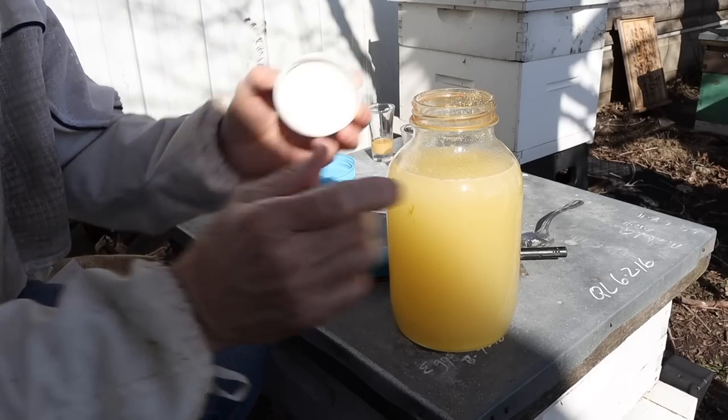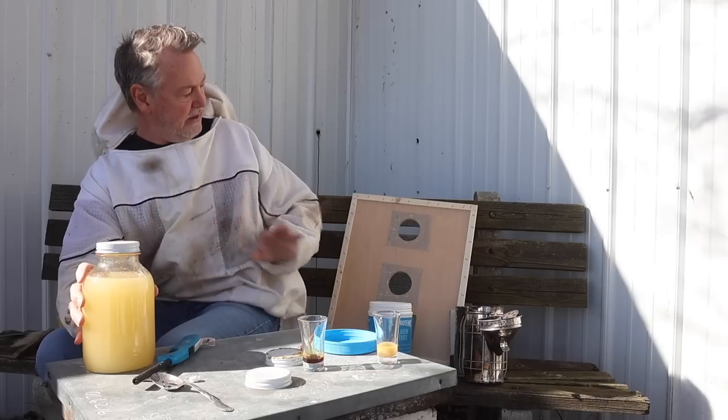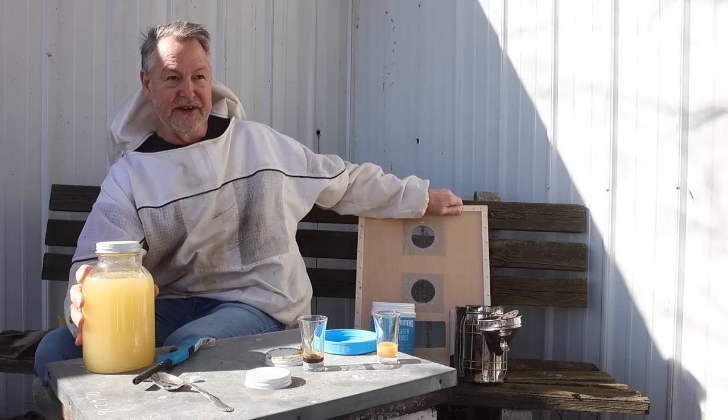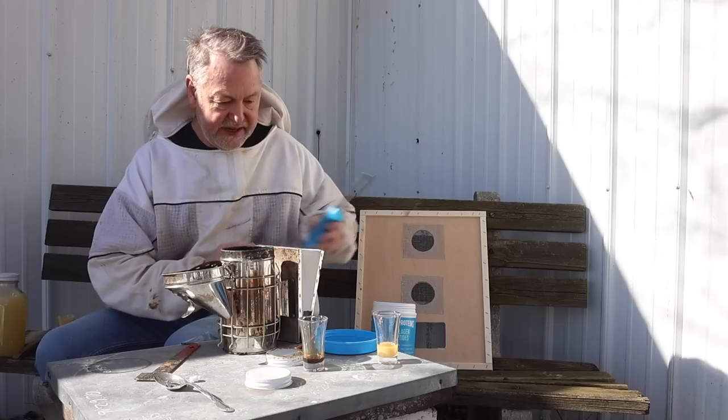I make my own lids with little holes in them, so we'll put that on there. I have my Burns feeding board behind me — we have a lot of these available online right now, both 10-frame and 8-frame, which is pretty exciting. Now let's go ahead and light up the smoker so we can put everything on this little hive and take a look at how it's doing.